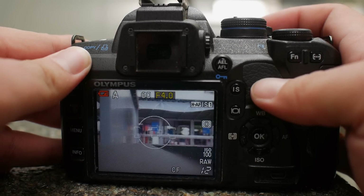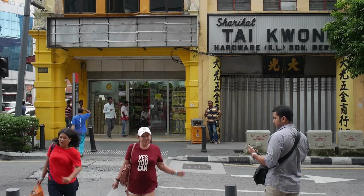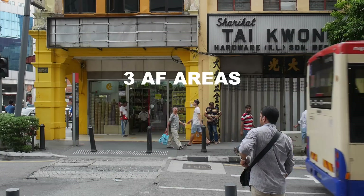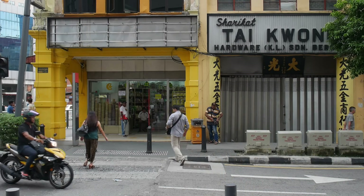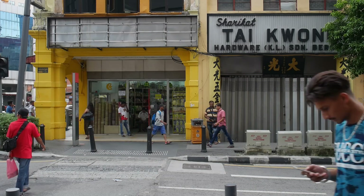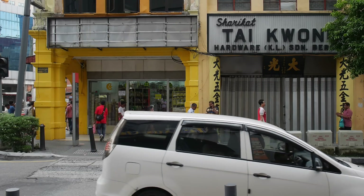You can use the optical viewfinder, and the live view is there for convenience if needed. Bear in mind this camera only has 10 megapixels, maxes out at ISO 1600, and only has 3 focusing points — yet it delivered fantastic results. I love the white balance from this camera; it's warm and pleasing. I like the skin tone and the overall color rendition. Images come out detailed and sharp, and that's thanks to the Zuiko lenses — Olympus really knows the optics game.